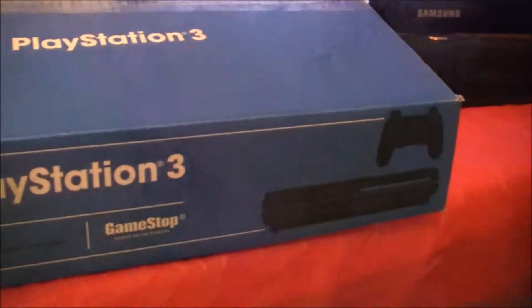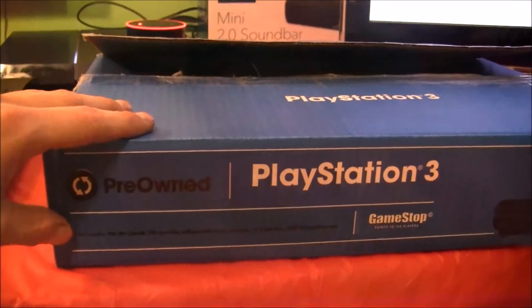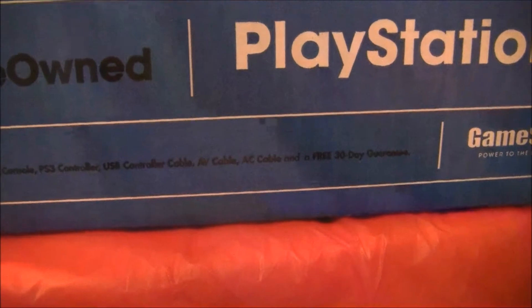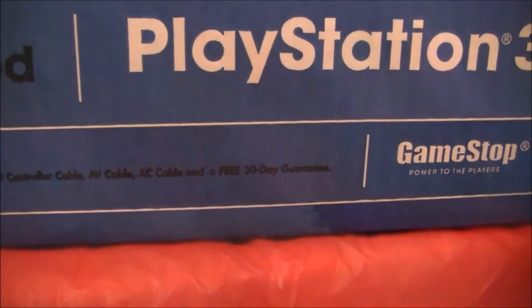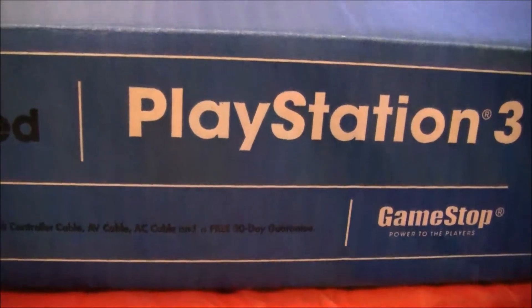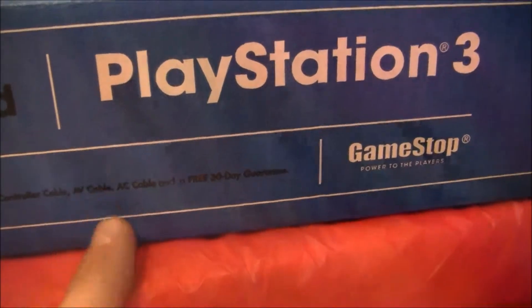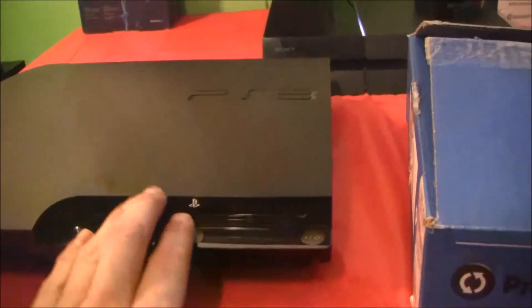When you buy a refurbished PlayStation 3 from GameStop, you will receive it in one of these blue marked boxes. The box includes the PlayStation 3 Slim console, one PlayStation 3 controller, a USB controller cable to charge your controller, an AV cable — I'm just going to be using an HDMI for better quality but it's nice that it comes with one — your AC power cable, and of course the PlayStation 3 Slim console.